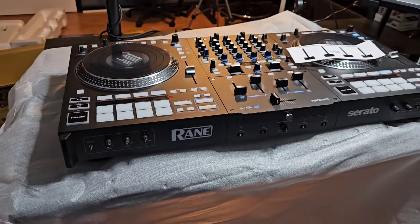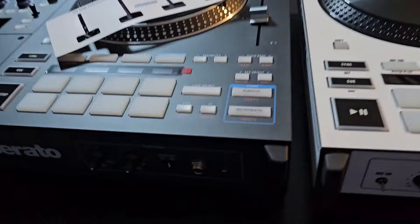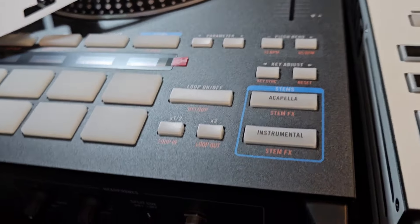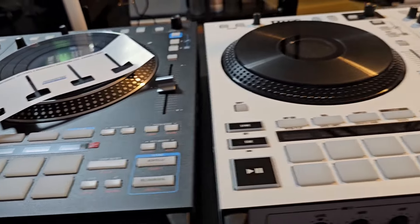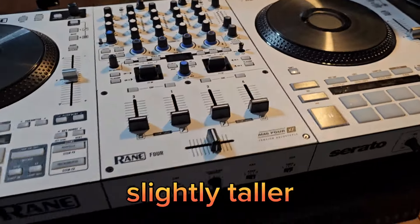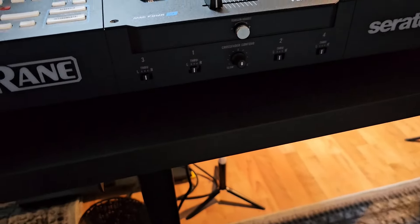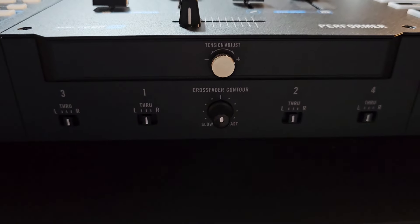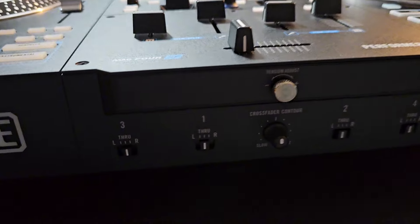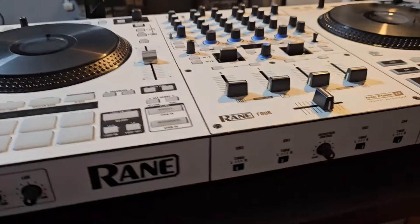I'm going to set these side by side so we can get a real good look at them. Okay, so we have them sitting side by side. The Rain Performer is just a slight bit taller than the Four. It's a little bit more girthy even though they look the same. The Rain Performer has a little bit more girth. Right up here in the front section, they added a fader adjust, which you don't have on the Rain 4.